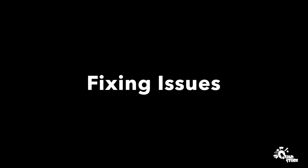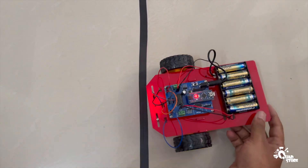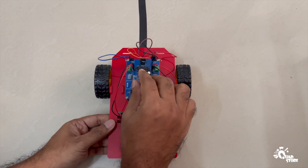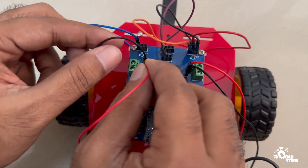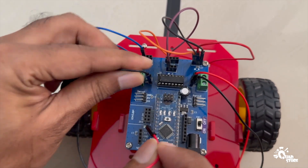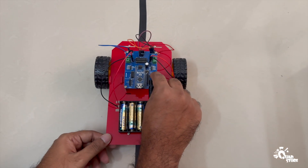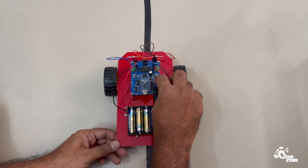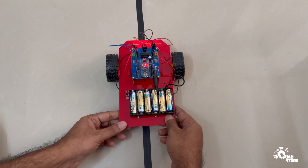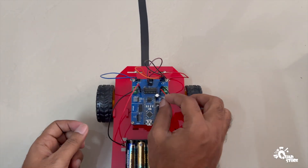Fixing common issues: if your robot doesn't move straight when placed on the black line, try the following fixes. If the robot keeps turning left continuously, interchange the left motor wires connected to the D5 and D6 sockets — this should correct the direction and your robot will start moving straight. If the robot keeps turning right continuously, interchange the right motor wires connected to the D9 and D10 sockets to fix the issue.